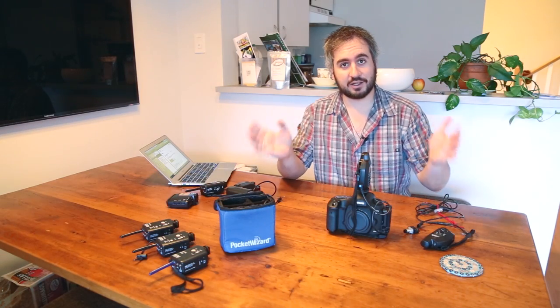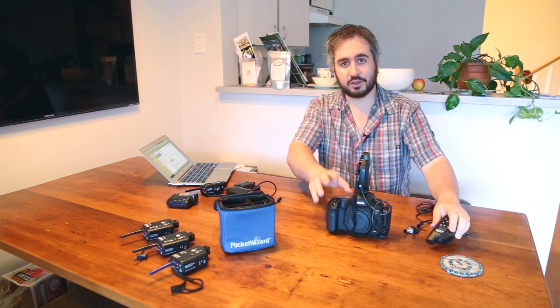Hey guys! Now that we're back inside, I thought we could take a closer look at some of this stuff and I'll show you how to set up your pocket wizards, your camera and your remote flash to trigger as a remote setup with a switch just like this one.